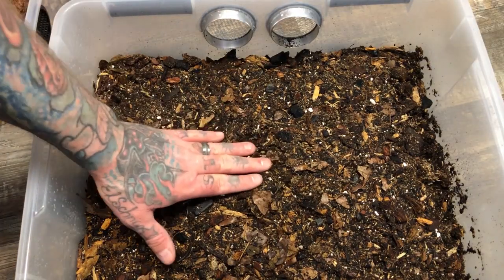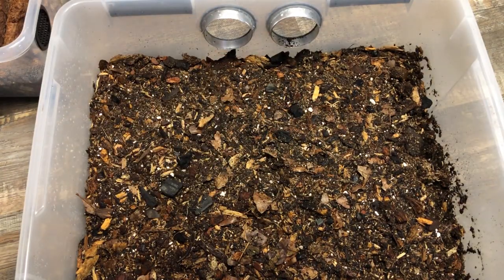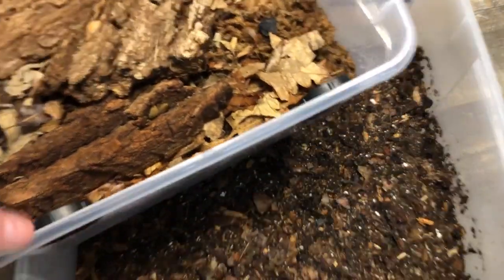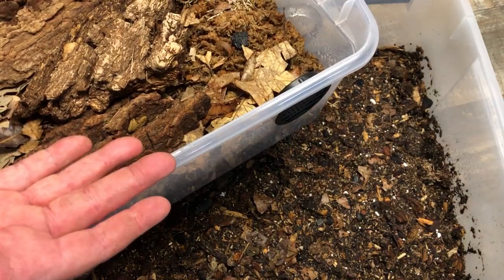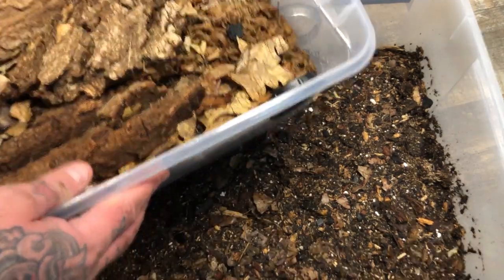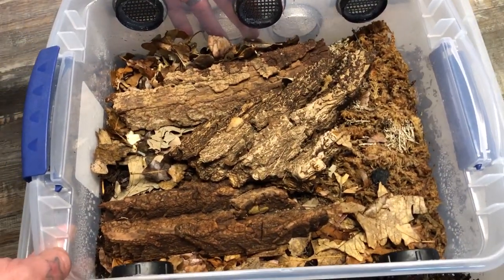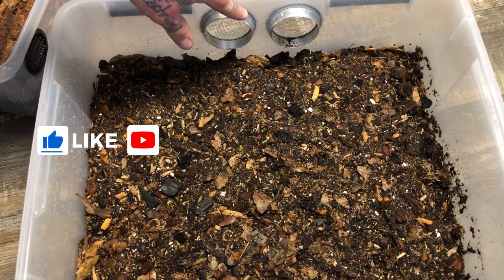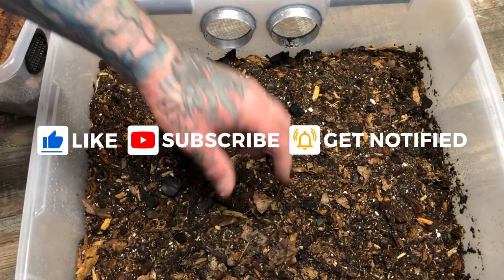The bin is pretty much ready to go. All I've done is dampen the surface using my reverse osmosis from the noisy machine over there. We're going to be transferring over most of the components of this mixture, including the mosses, barks, and all the leaf litter, because this was relatively newly set up. But now we want to transfer them to the proper bin so they can truly thrive and multiply in an area that's substantially larger. The ventilation for these bins is cross ventilation on both sides - two here and two vents on the other side.